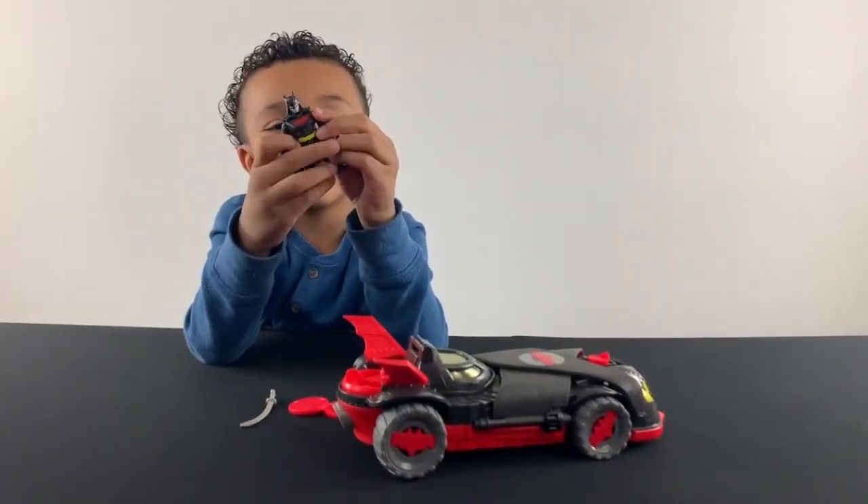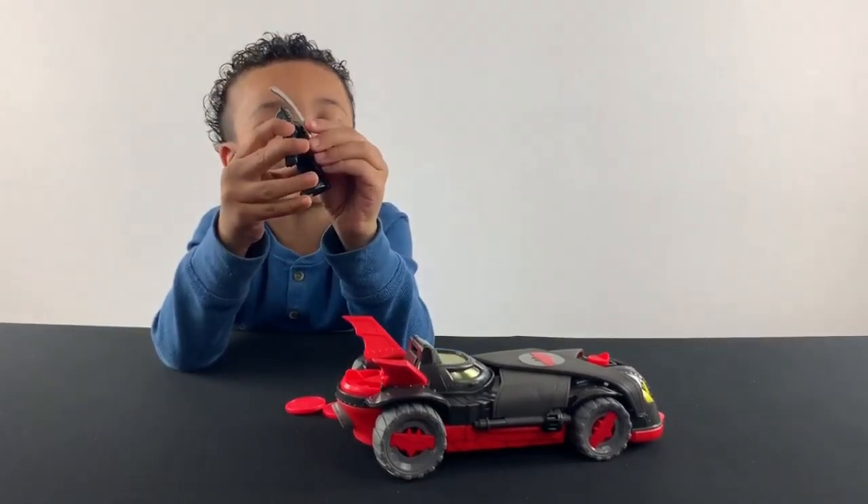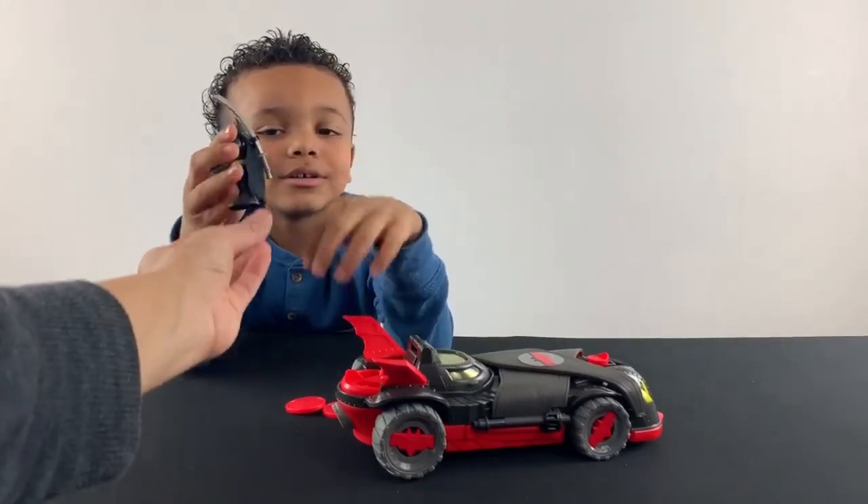So it comes with Batman, and it comes like... watch this. You have to slide it on, or you could do it right here. Oh, his little sword.